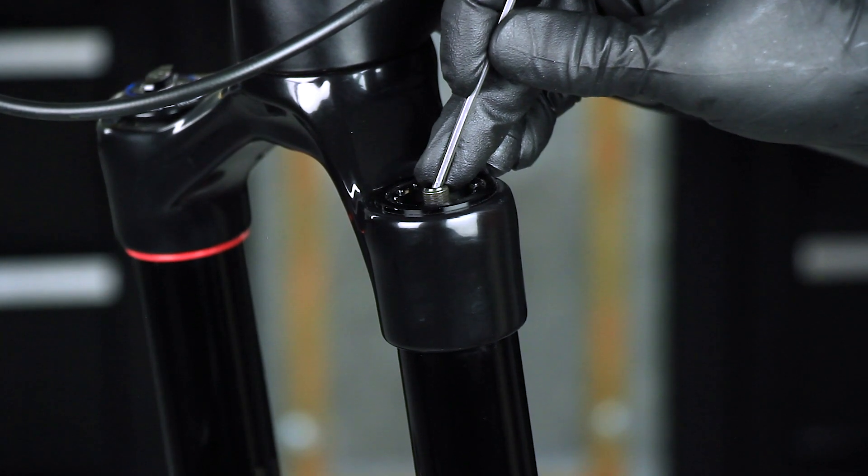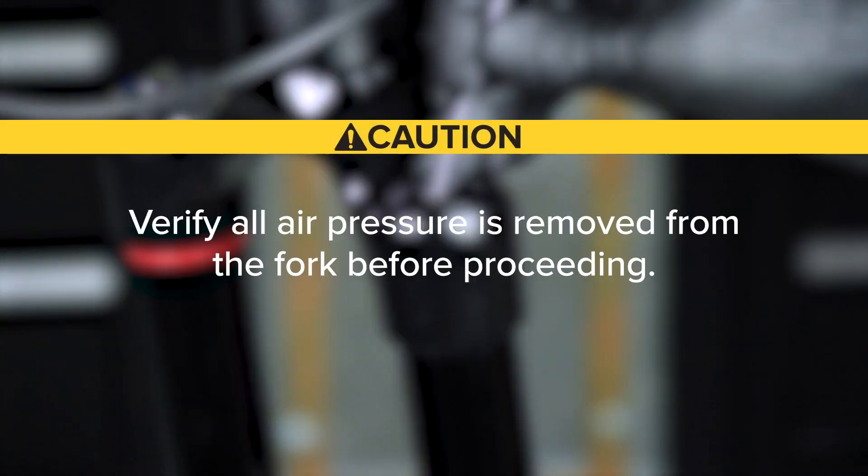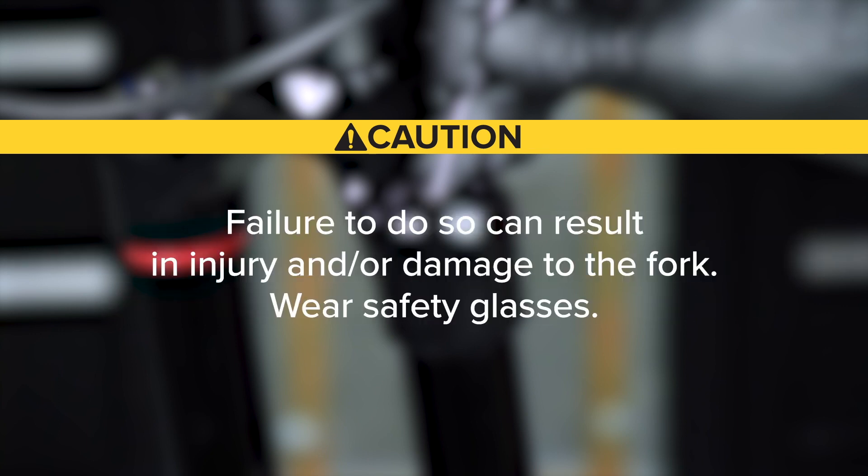Remove the brake caliper and hose from the fork and place them out of the way. Remove the air valve cap. Depress the Schrader valve and release all air pressure. Verify all air pressure is removed from the fork before proceeding. Failure to do so can result in injury and or damage to the fork. Wear safety glasses.